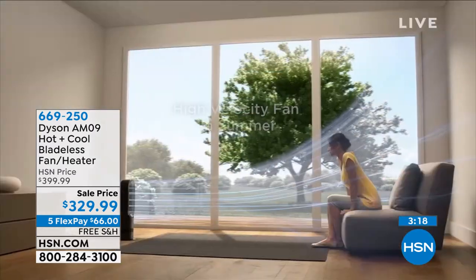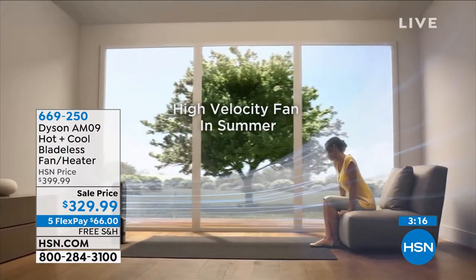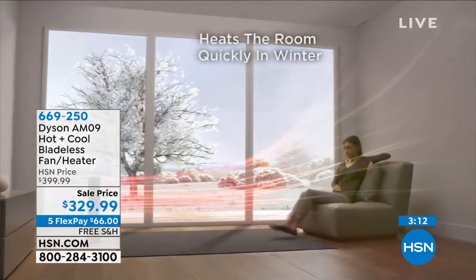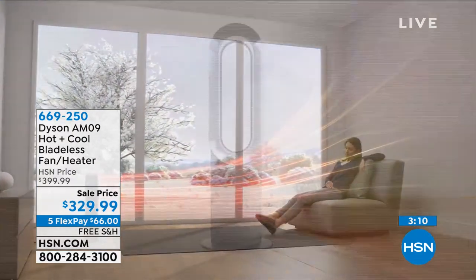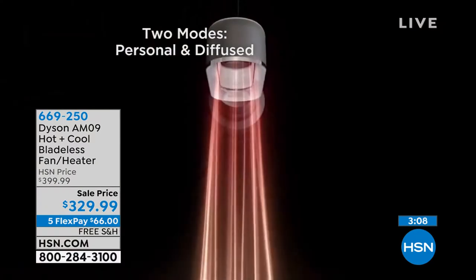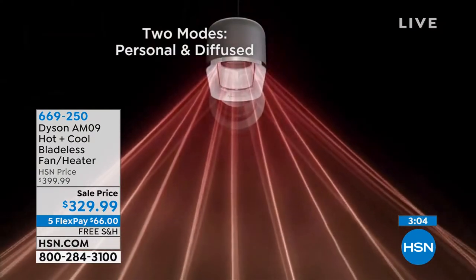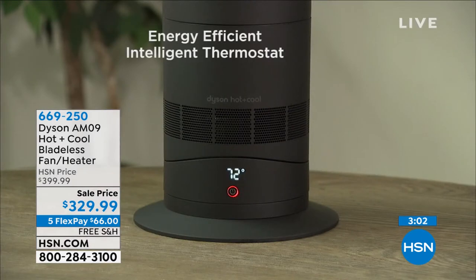You're not tucking this away for any reason. Please do this on a FlexPay — that's $66. First FlexPay, we'll ship it to you for free. You have until January 31st to try anything here at HSN. Now that we've jumped into our holiday extended returns, get it home and see what it's like through the colder season.